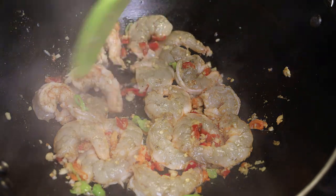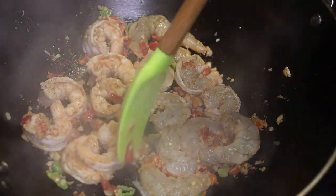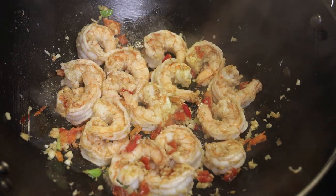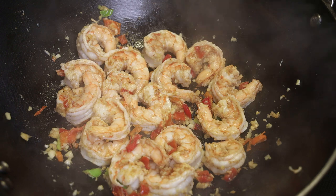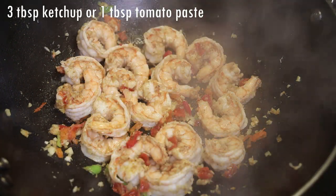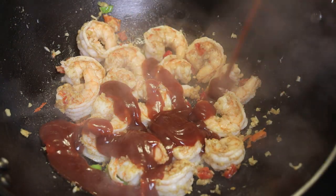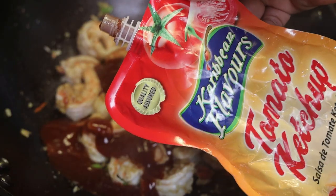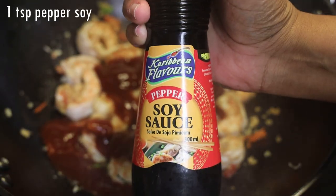You don't want it to cook all the way through because it still has some more cooking with the rest of the ingredients. Now we're going to add in the important ingredient, which is the ketchup. If you don't like ketchup, you can use one tablespoon of tomato paste mixed with about two tablespoons of water. Add in the ketchup and then add in some pepper soy sauce.